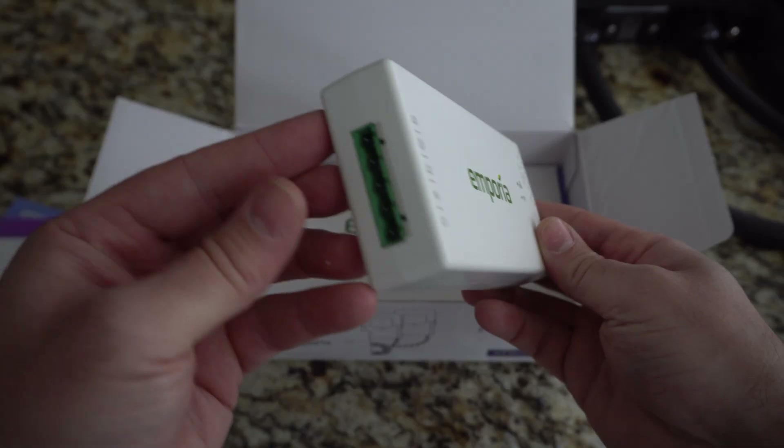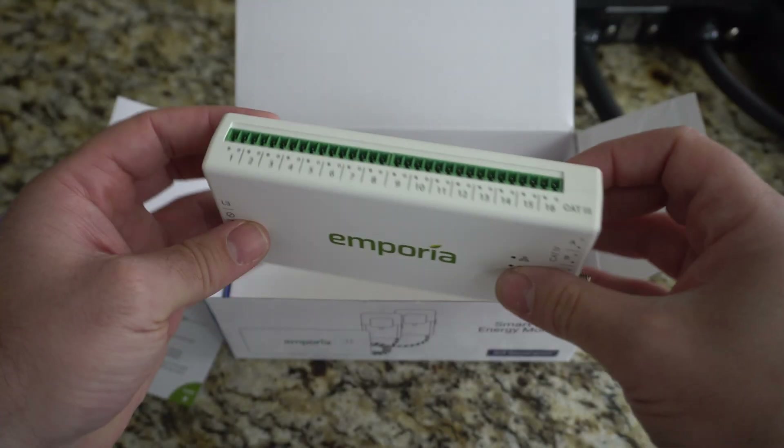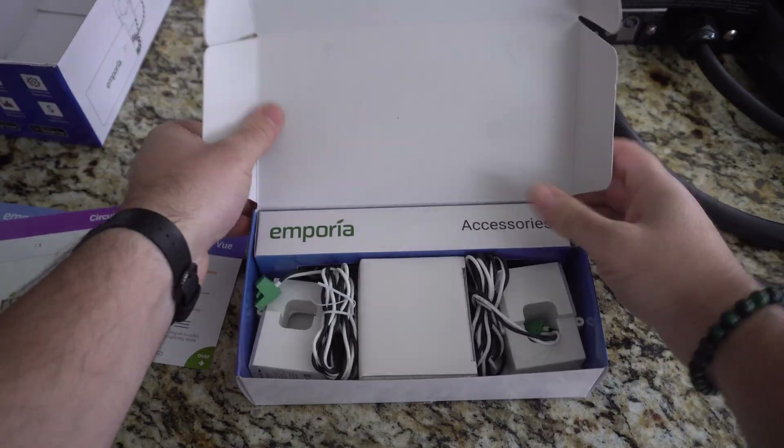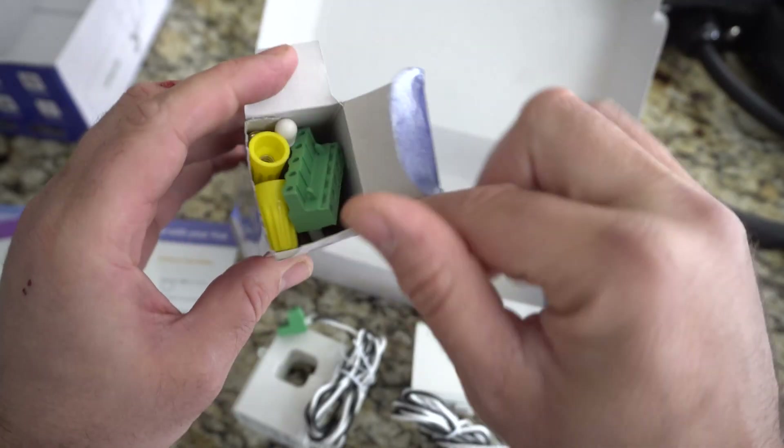Another feature on the Emporia Pro charger is that it comes with the company's View Home Energy Monitor, which tracks your home's energy consumption in real time and could help reduce it. It could also be set to use certain devices when it's cheapest.